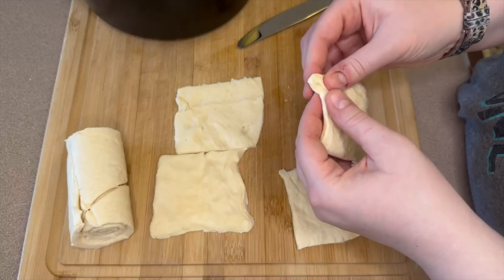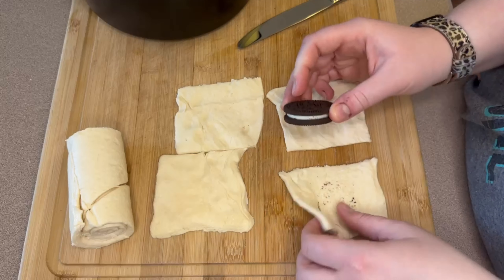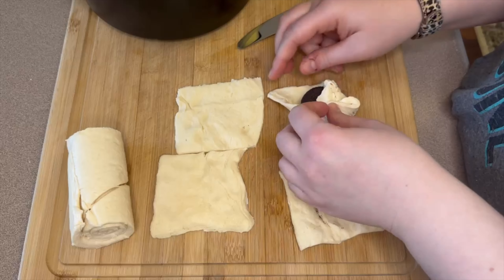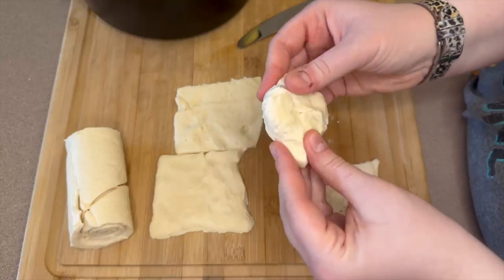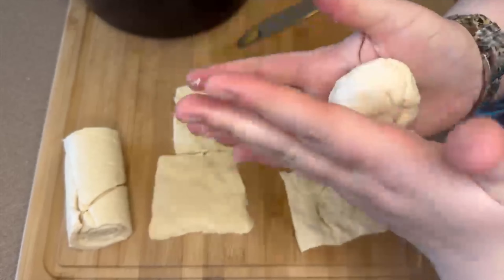In each square, add an Oreo to the center, fold in the corners first, then go around and squeeze the rest of the holes together. After it's all rolled up, I take the whole thing and move it around in my hands a little bit to even out the dough so it isn't all focused on the bottom of the Oreo.